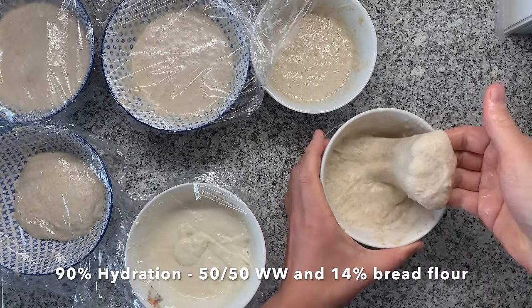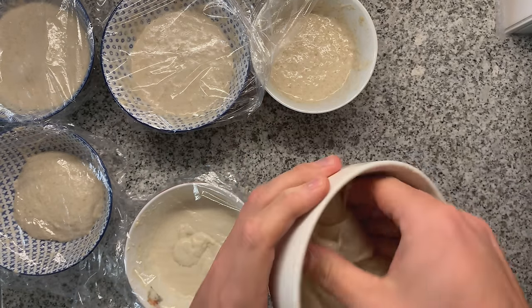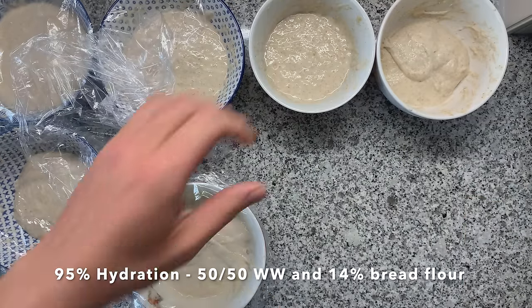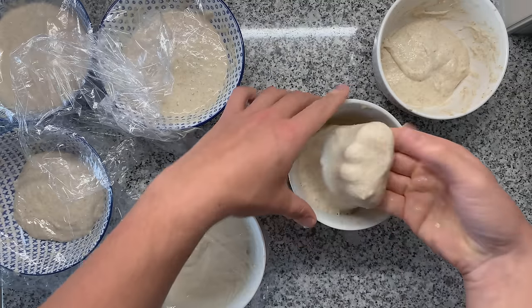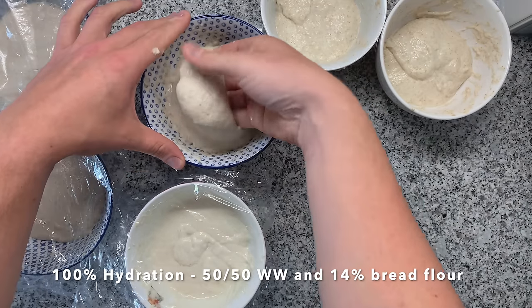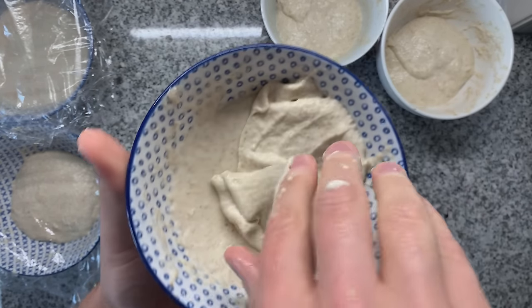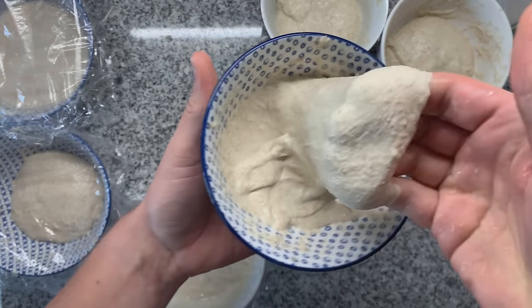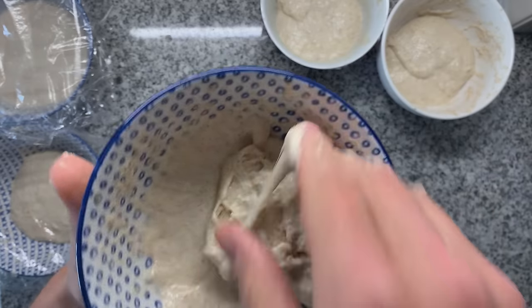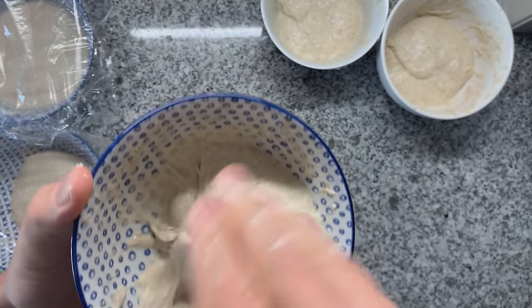Now the bread flour and whole wheat — you can see it's doing so much better already. Nice windowpane effect. So this would be a dough I'd be comfortable baking with. Let's bump it even more to 95% hydration — and you can see it just tears. So this is definitely too much. At 100% hydration, I was surprised it was holding together a little bit better, but after some more stretch and folds it's going to tear as well. Definitely too much water.